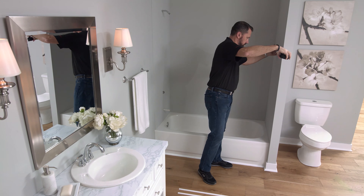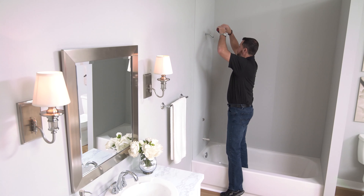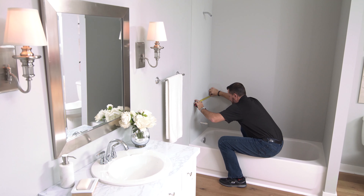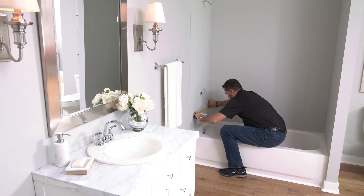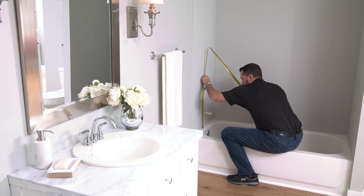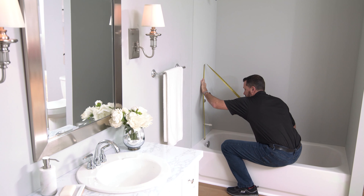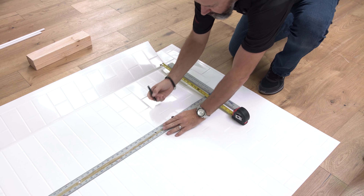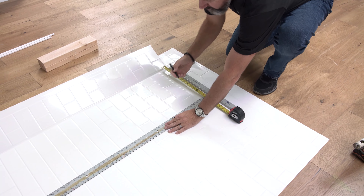Next, measure the side walls and the back wall of the shower stall space. This will let you know if you need to trim the side panels, as well as where to cut your hardware openings. Make sure to measure from the corner and the top of the tub center to the center of the plumbing fixtures. As long as you measure from the fold of the sheet, getting these dimensions will be a breeze.